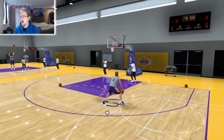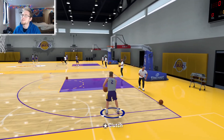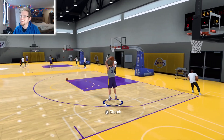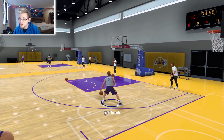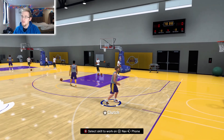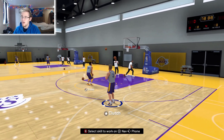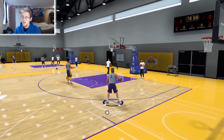If you guys want a jump shot video, I have a two-way slashing playmaker and I've hit about six greens. It's easier to hit greens in the training facility. I can do a jump shot video if you'd like — this jump shot I've been using for about a week and I feel like it's a lot better than the one I was using previously.